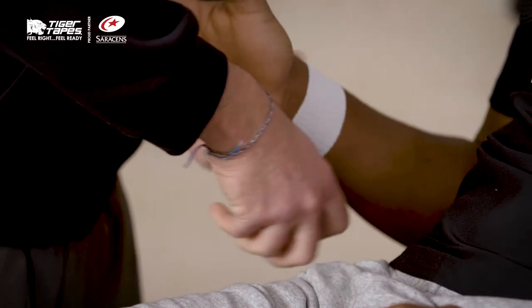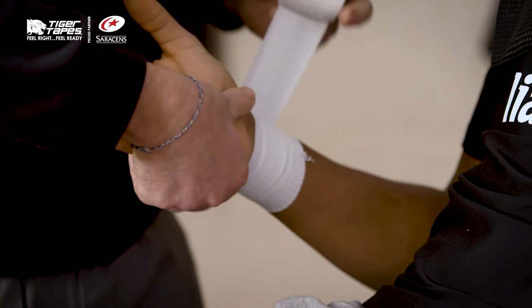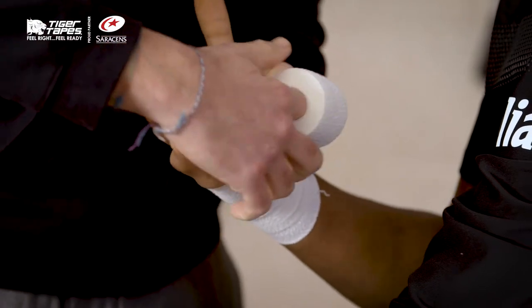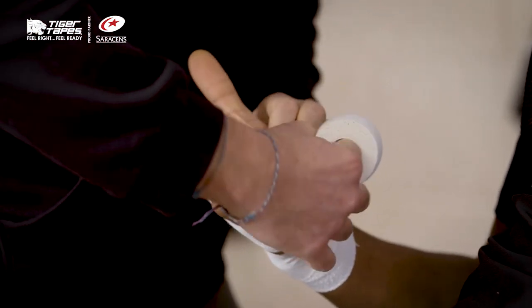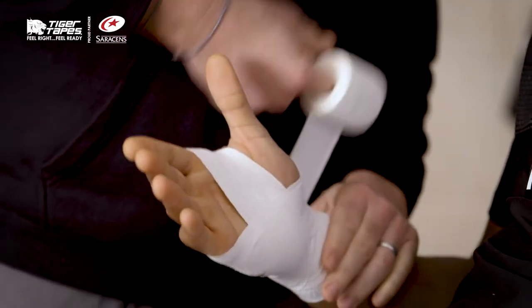coming around the wrist to start with. Having the wrist in neutral position, and just coming across the front. Just by fanning across the front of the wrist, you can hold that position quite nicely.